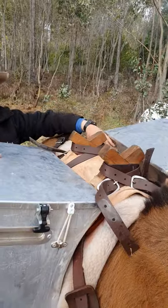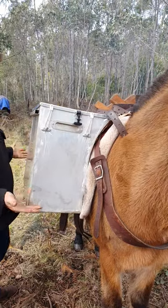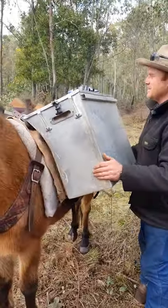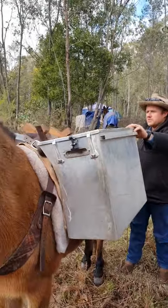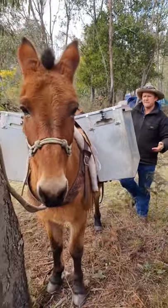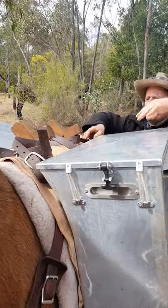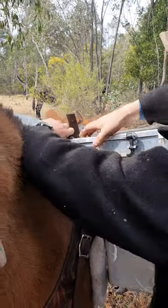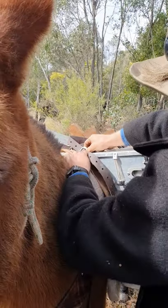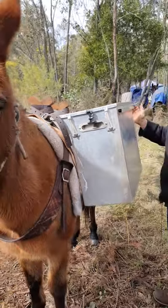We always lift them out from the side of the mule so they sit down properly — mule or horse, but mules are my thing. We give it a rock to make sure it's balanced. The other thing we look at is the height — I might actually drop this box down one hole on the front and the back, because I'm not quite happy with where it's sitting. That's why I have these adjustable straps.